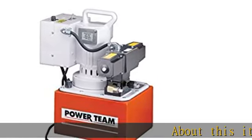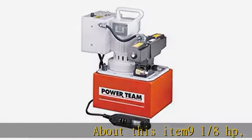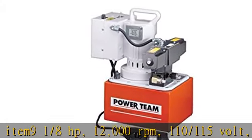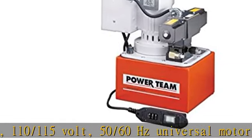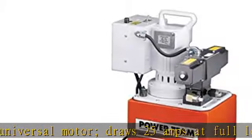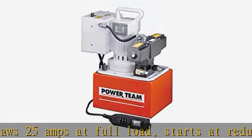9/18 HP, 12,000 RPM, 110/115 volt, 50/60 hertz universal motor draws 25 amps at full load, starts at reduced voltage, CSA rated for intermittent duty, with an 18-foot remote motor control.